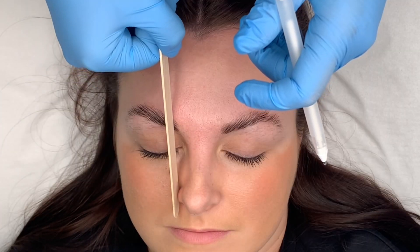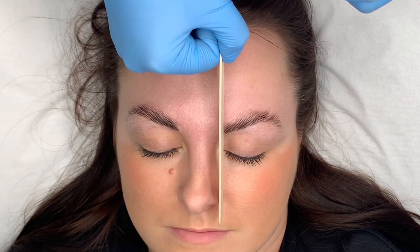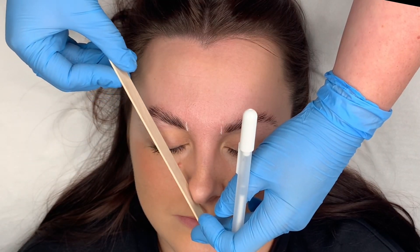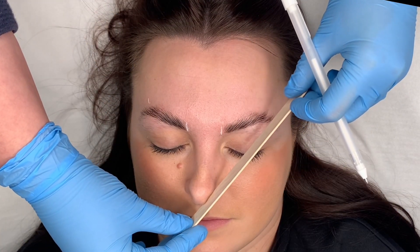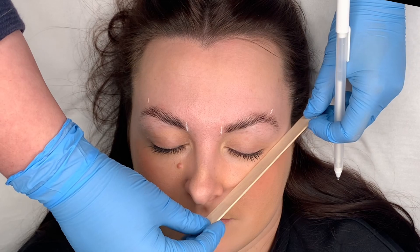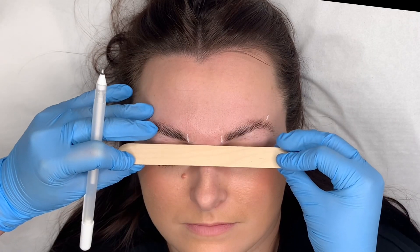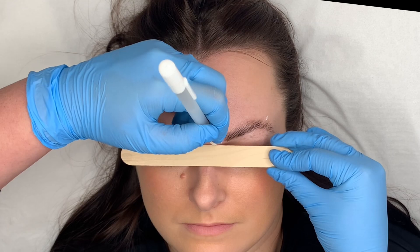Next, we're going to map out our brows from the outside of our nose to the bulb of our eyebrow. From the corner of our nose through the middle of our eye up to the top of our brow is where our arch will be. From the corner of our nose to the corner of our eye to the edge of our eyebrow is where the tail will be. I also map across here to make sure the bulbs of the eyebrows are in line, then I start to map out our brows.